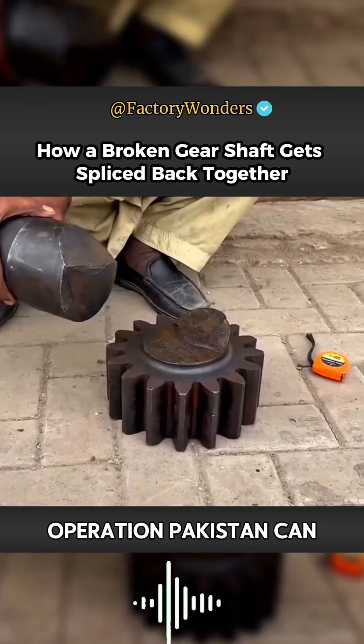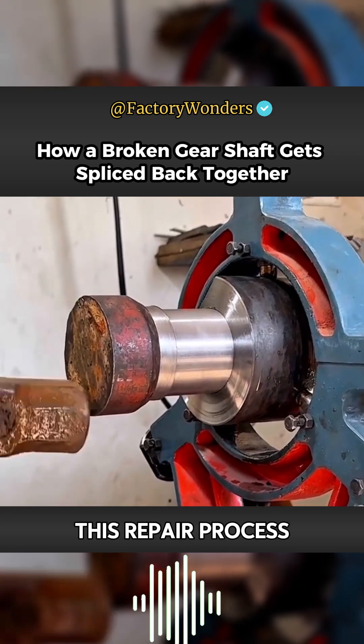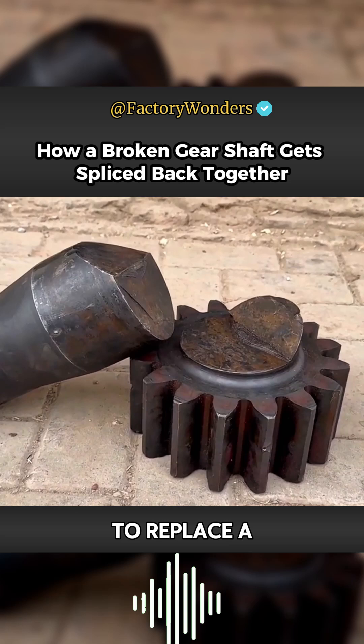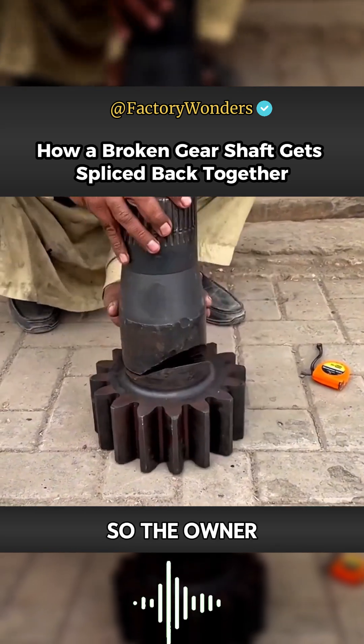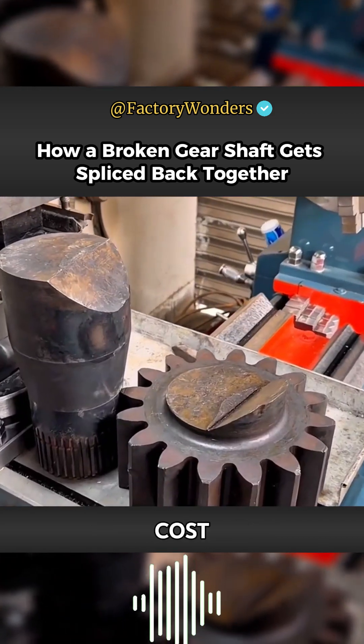What is this operation? Pakistan can splice such a thick broken gear shaft with a Yongang. This repair process is really unique. It is obviously not cost effective to replace a new gear shaft of this size, so the owner is going to let the master splice it. This way he can save nearly 10 times the cost.